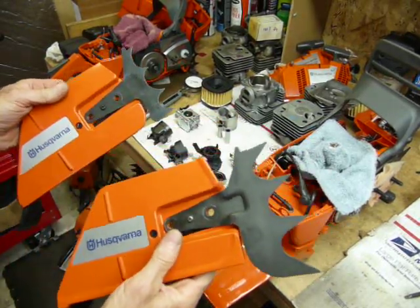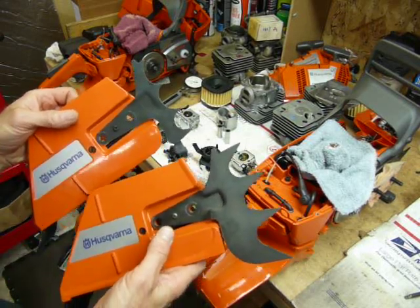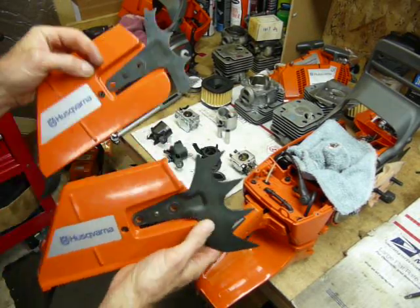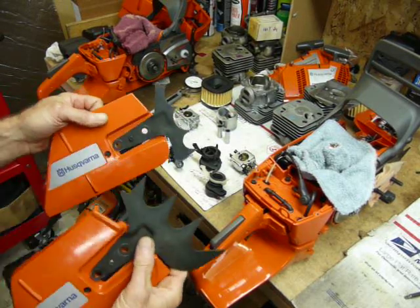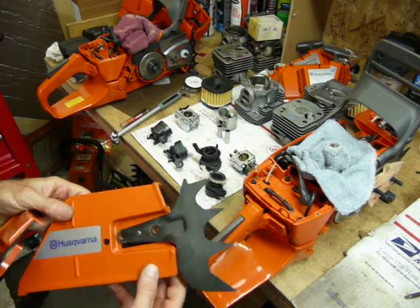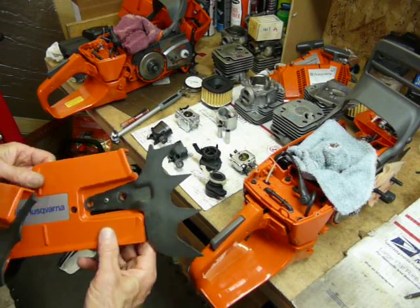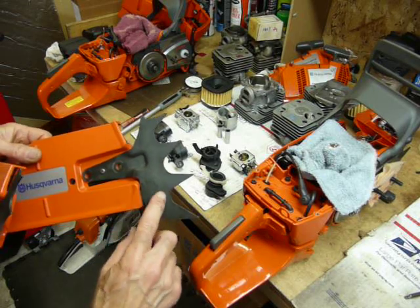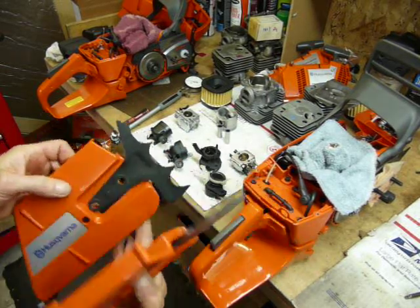I was able to do some prototype testing on a 385 back around 2000-2001 — it actually came with this same clutch cover style. The 372 X-Torque saws started being fitted with a half-wrap handlebar and little mini dogs out of the box; you have to upgrade if you want full-wrap handlebars. The 372s and 371s came with a slightly bigger dog, but they found it was breaking and redesigned it. The 372 XPW, 385, and 390 also come with the redesigned dog — in my opinion it's a little small for those saws.